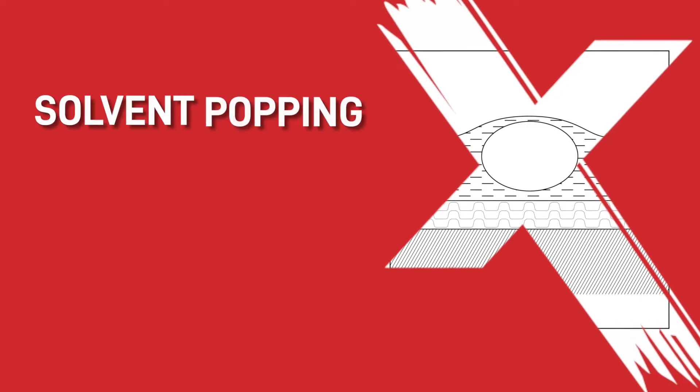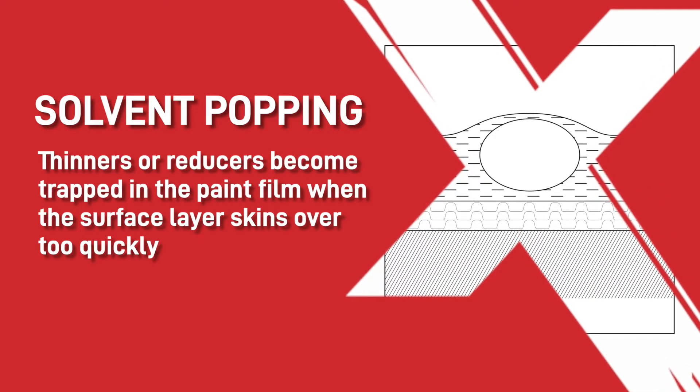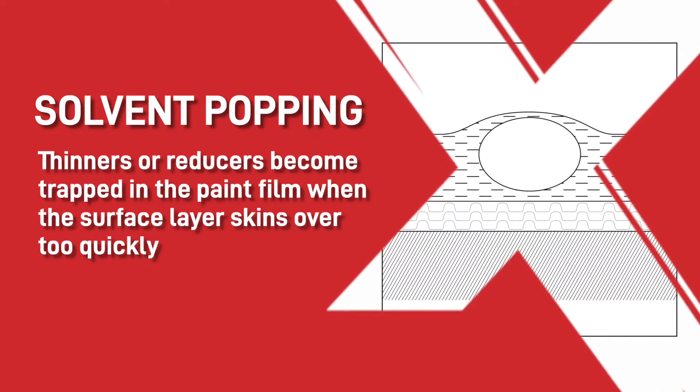Is your paint finish like this? If so, keep watching. This is called solvent popping. It is when thinners or reducers become trapped in the paint film when the surface layer skins over too quickly. This prevents their evaporation into the atmosphere and it then leaves bubbles or craters as they push through and pop through the surface.